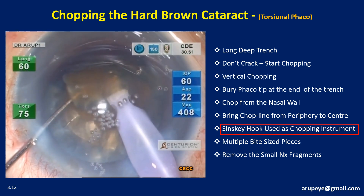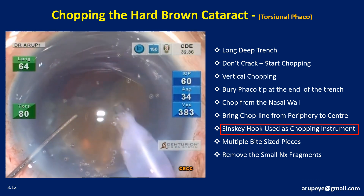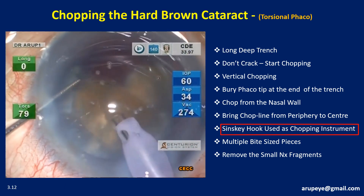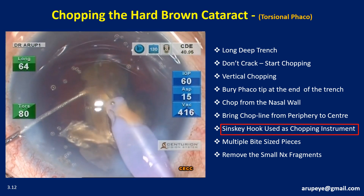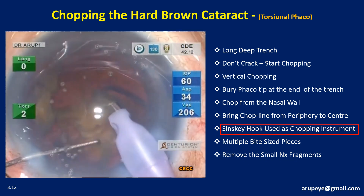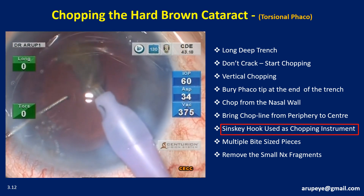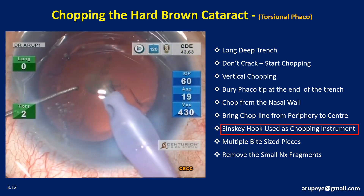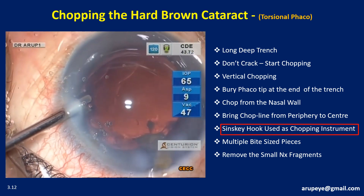The nuclear fragments are then consumed. It is desirable to have the nucleus downsized into multiple pieces — harder and larger the nucleus, smaller the pieces. One has to guard against post-occlusion surge, though with higher-end machines this is rare. The Szynski hook in the left hand manipulates the fragments and guides them towards the phaco tip. Frequent dispersive OVD replenishment will keep the cornea clear on the first post-operative day. Throughout the surgery, just a Szynski hook was used to manipulate the nucleus at various stages of nucleus disassembly.